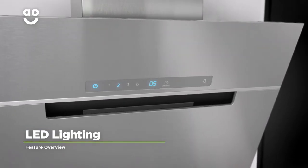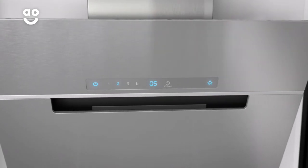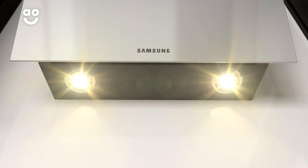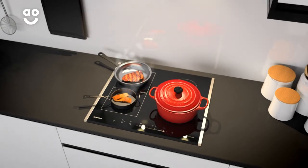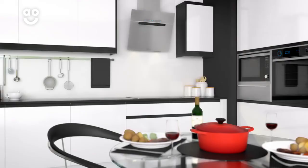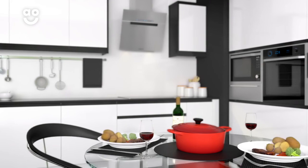This cooker hood comes with Samsung's LED lighting, which illuminates your hob so you can cook with perfect clarity. The long-lasting and powerful LED lights on the bottom of the cooker hood will instantly light up your hob when selected, meaning it will be easier to keep an eye on your food and you'll be able to create delicious meals cooked to perfection.